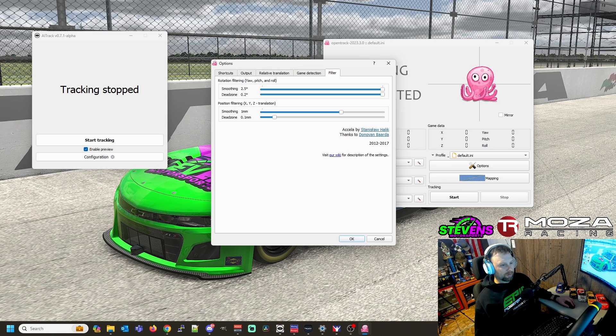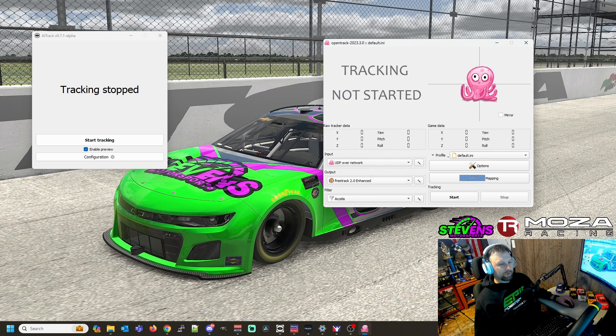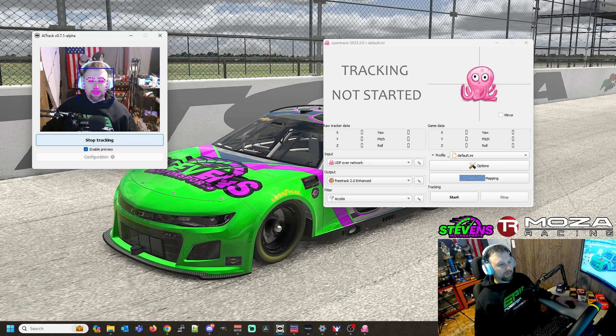Once you get this part done, everything should start working. Be mindful: if things aren't working properly, try closing OpenTrack and then start tracking with AITrack first, then go and open OpenTrack. So you'll need to start AITrack first, then start OpenTrack. I tried this originally with just OpenTrack, but I noticed it wasn't smooth — it would get really jerky with OpenTrack alone.